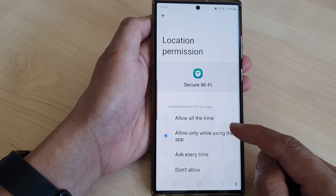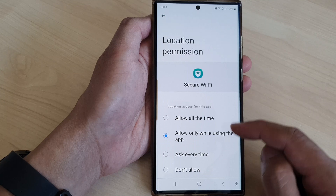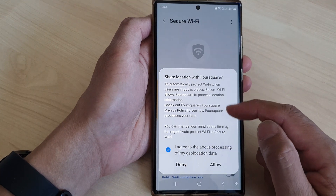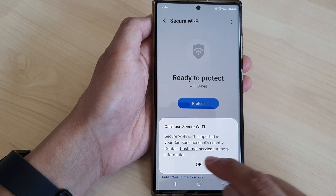You can choose between Allow All the Time or Allow Only While Using This App for the location permission. I'm going to select Allow All the Time. Now you need to agree to some of the terms at the top, then tap on Allow, and then tap OK.